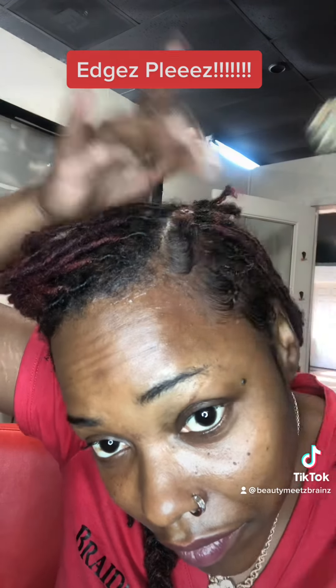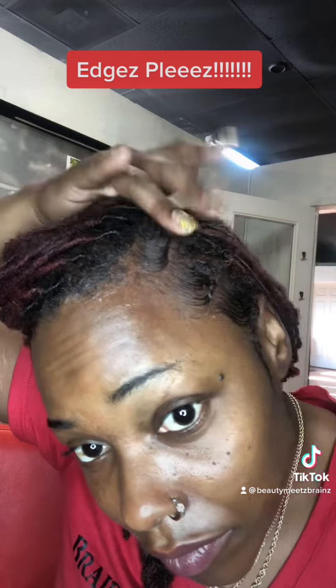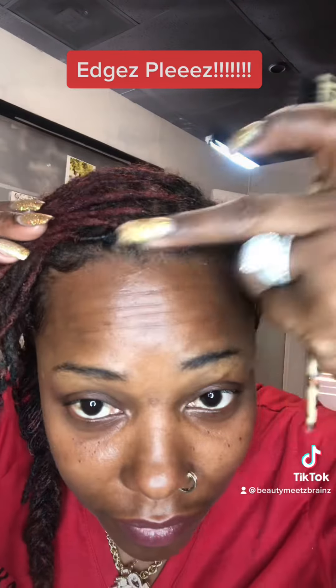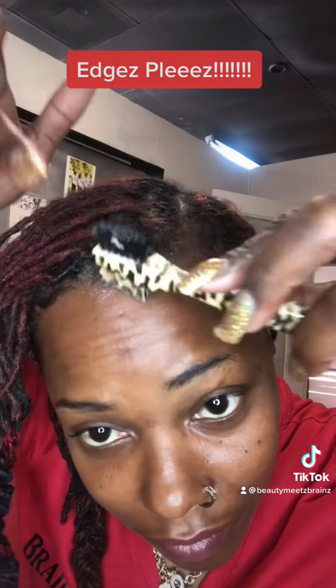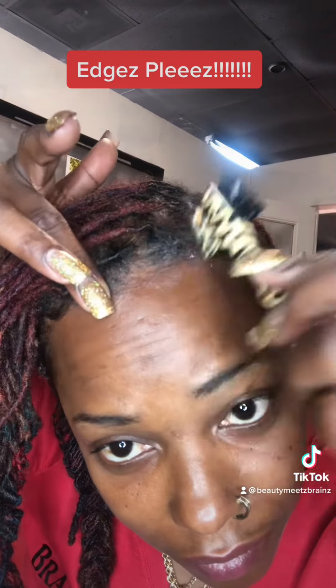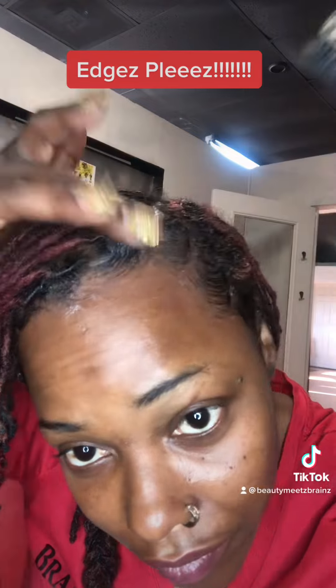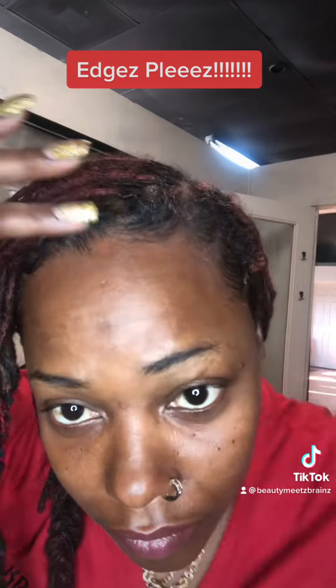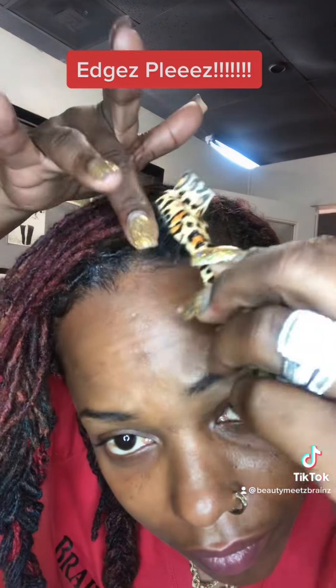And guess what I realized while doing this tutorial — the comb side works better! I know, I didn't know. Like I said, I'm not the edges queen. But try that comb side, you guys — it may give you an even better swirl. Try both and see which one works for you.